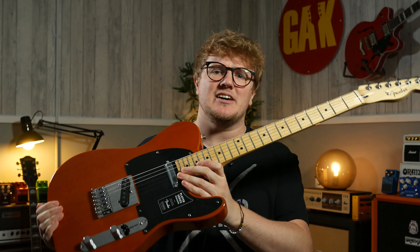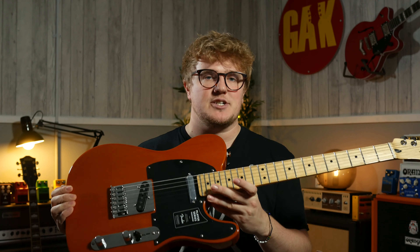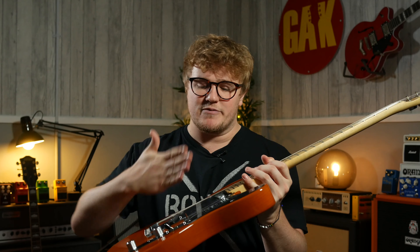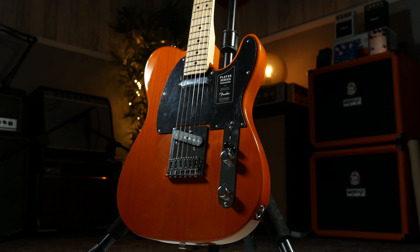There is only one place in Europe where you can buy this particular Fender Telecaster, and that's right here with us at GAC. This is a limited edition Fender Deluxe Player Telecaster that has unique features and specs, and we are the only dealer in the UK stocking it. It's a guitar that we actually designed ourselves.